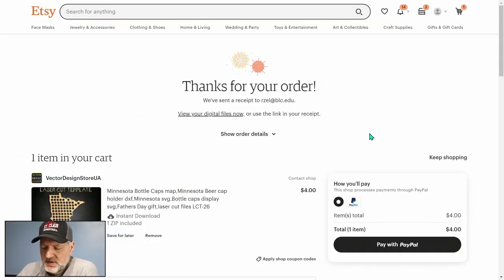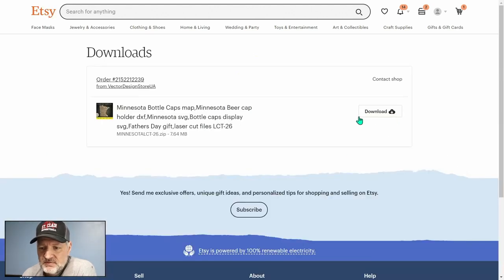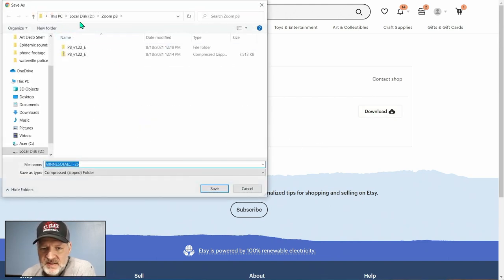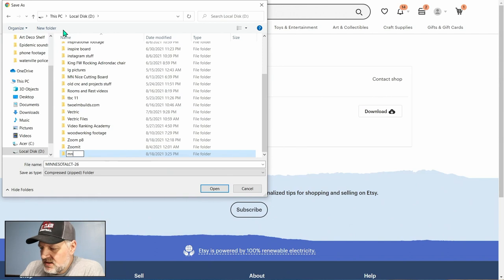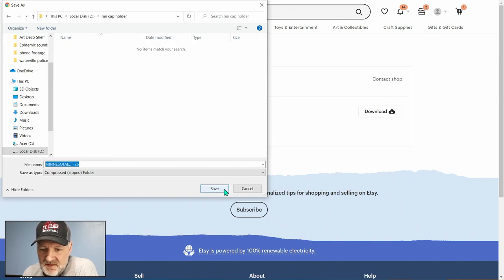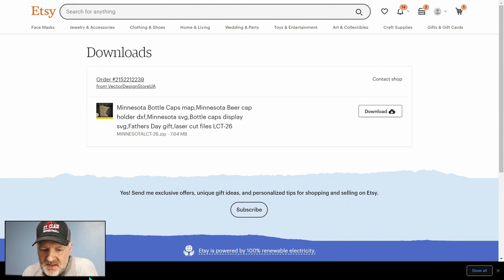I've submitted my order and it shows 'view your digital files now' right on the Etsy page. I click on that and go right to download — it's gonna download right to my computer. I go to my drive and make a new folder called 'mncapholder', create that new file, and save it right there. It's all done and already downloaded, so we'll get out of this and see you in VCarve Pro in a minute.